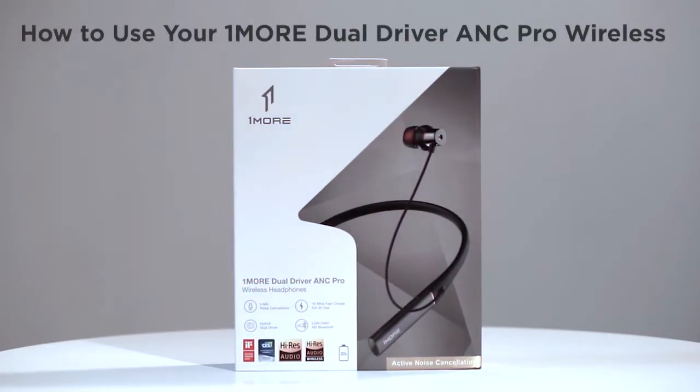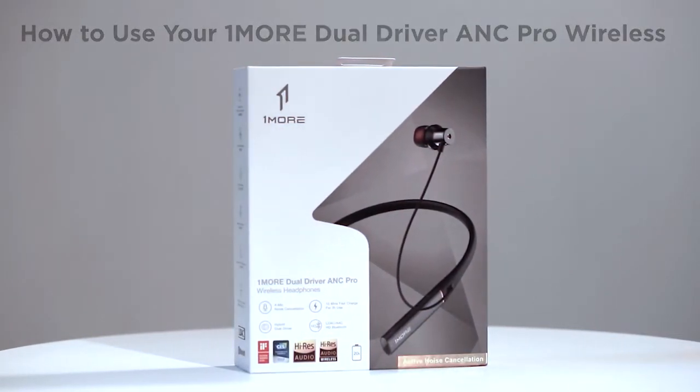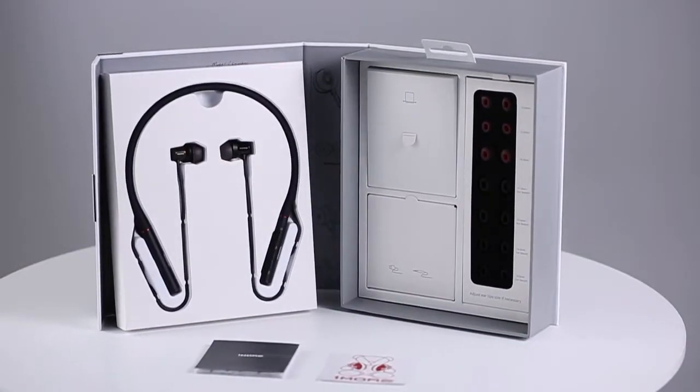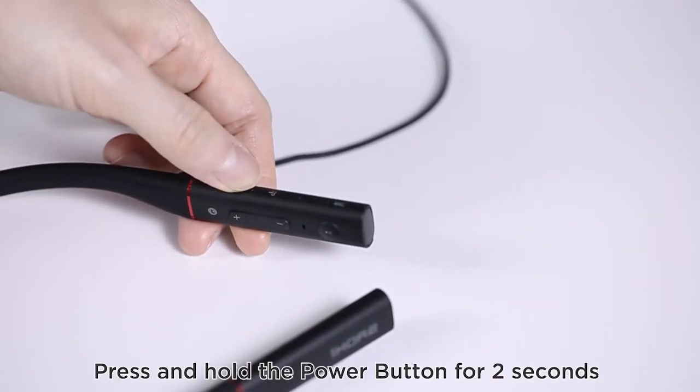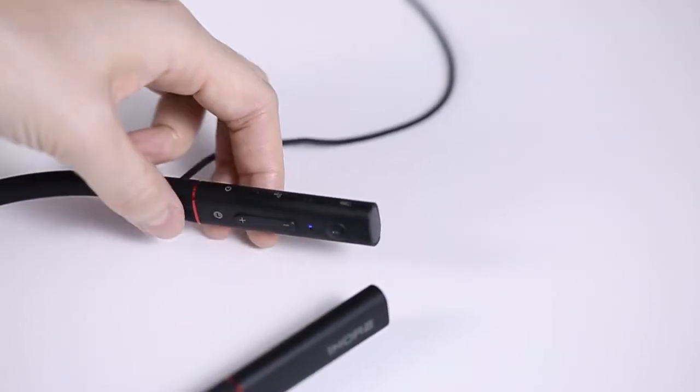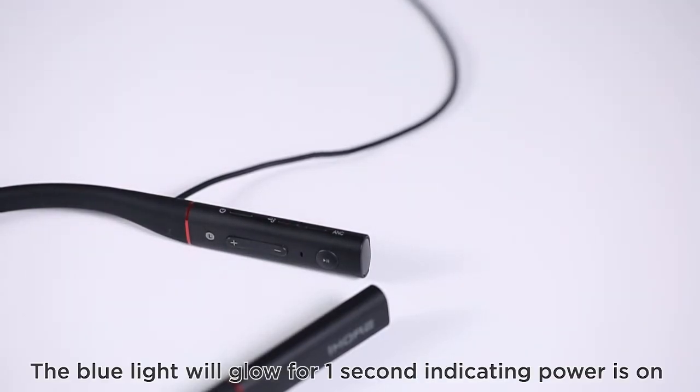How to use your 1More Dual Driver ANC Pro wireless headphones. Powering on: press and hold the power button for 2 seconds. The blue light will glow for 1 second, indicating power is on.